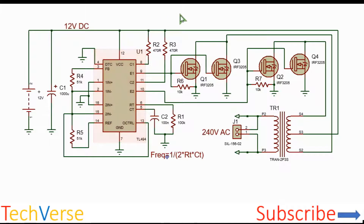The circuit works as follows: the 12 volts comes from the battery, and the input capacitor stabilizes the input voltage and eliminates any noise when the transistors are switching. The TL494 is a pulse width modulation IC with voltage-controlled outputs.